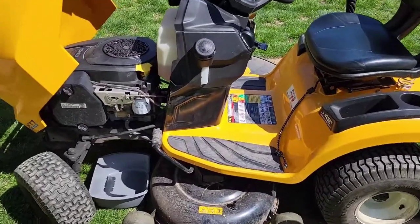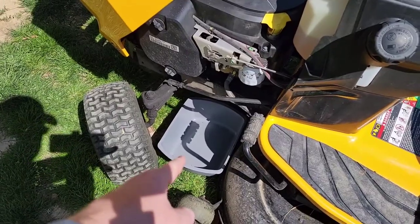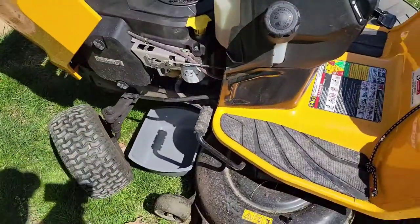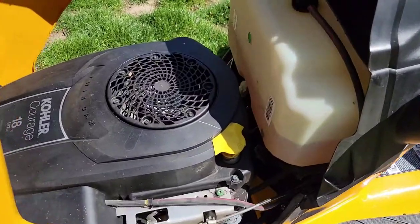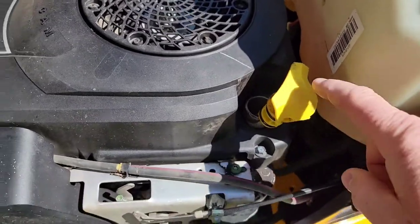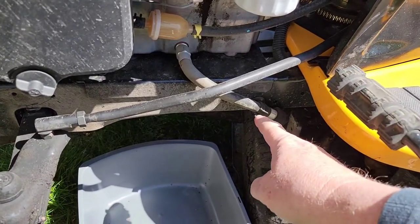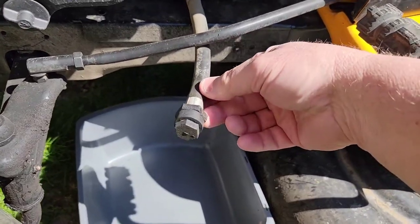So I've got the engine warmed up. Crank the wheel all the way to the right and then you can put a container right there for the oil to go into. Take note of how many hours you had on it, but I just change mine every year. I like to lift the oil dipstick to let some air in so the oil flows out quicker. There's where the oil is going to come out — it's got this tube — and we're going to take the end off of that tube.